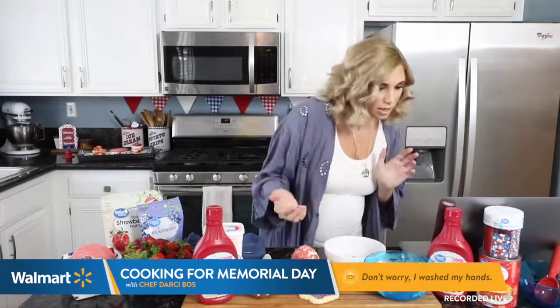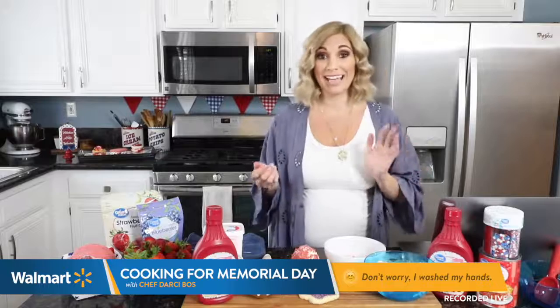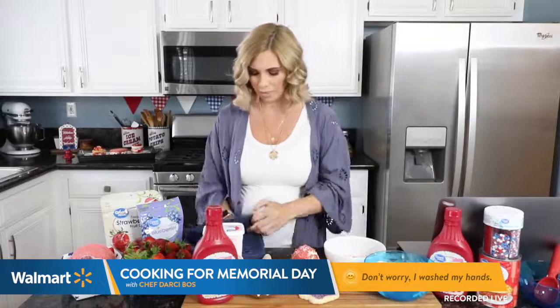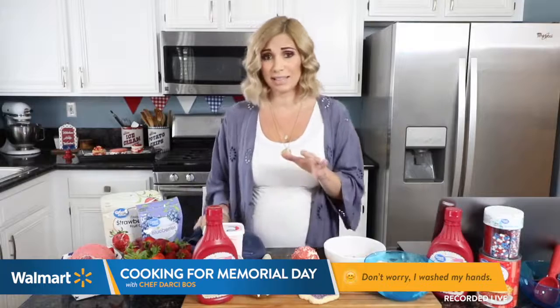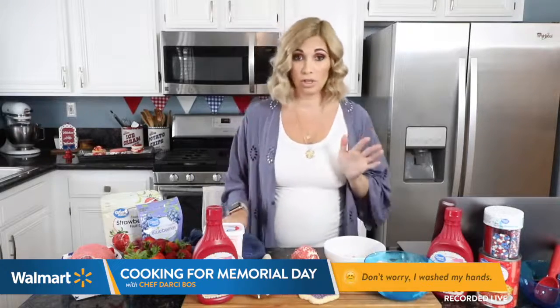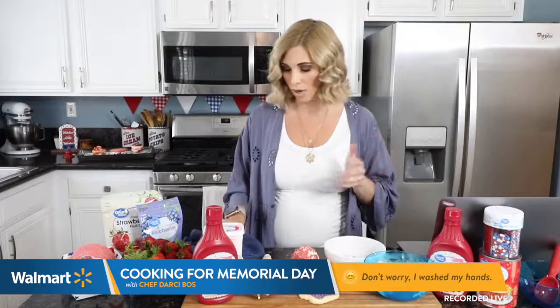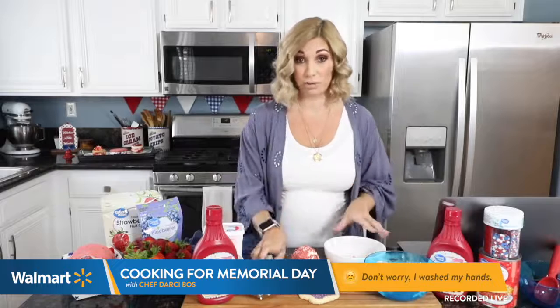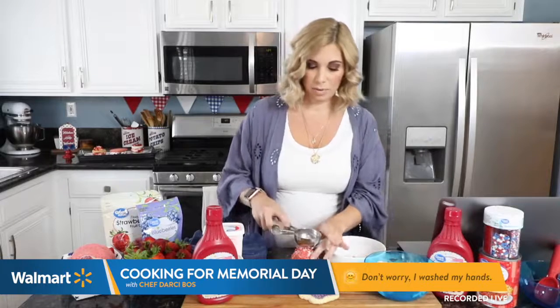I've got a question: Can you use fresh berries? Yes, you can. I'm actually going to use some fresh strawberries today. My fresh strawberries have been diced with some dried blueberries. You could also use fresh blueberries if you want — get creative and use different fresh fruits and top it with whatever you want.